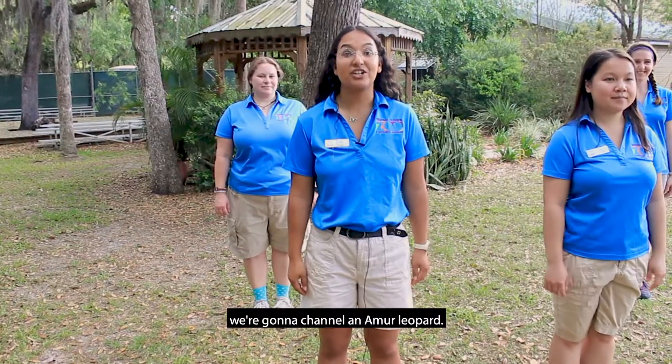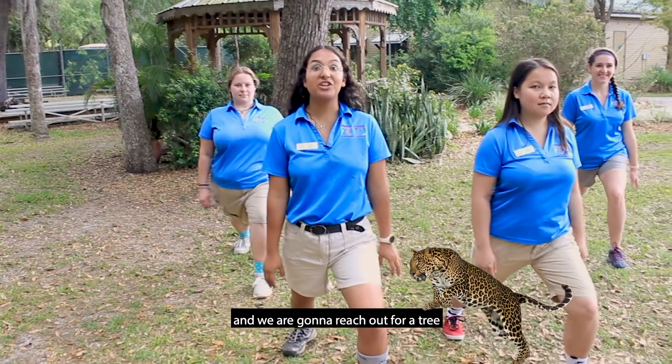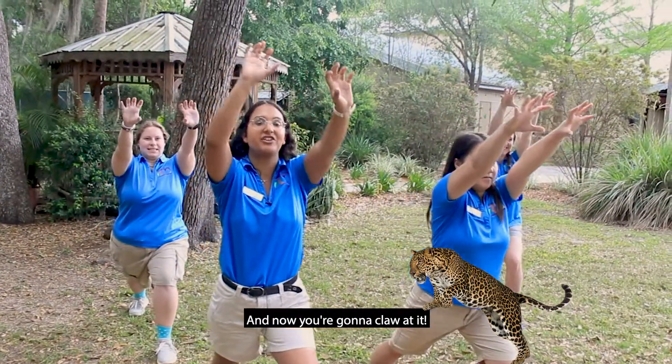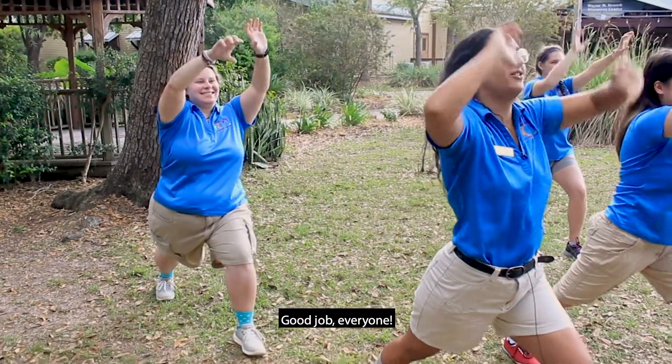For our next pose, we're gonna channel an Amur leopard. So we are going to step back into a lunge, and we're gonna reach out toward a tree like this critically endangered species. And now you're gonna claw at it and climb up that tree. Good job, everyone.